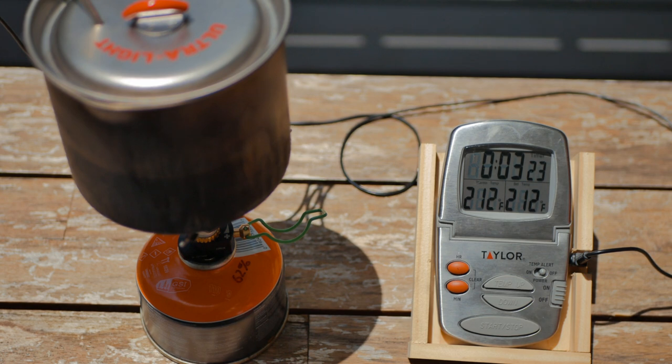Very much in line with all the other canister stoves similar to this, like the Pocket Rocket, Pocket Rocket 2, or the Pocket Rocket Deluxe.